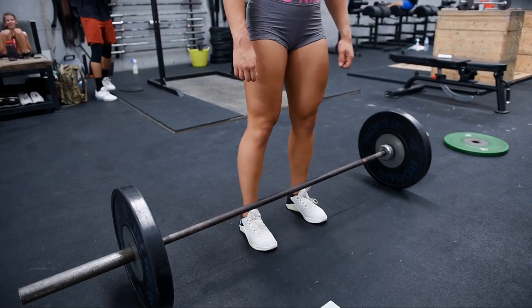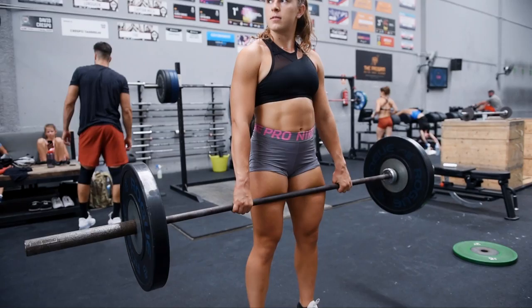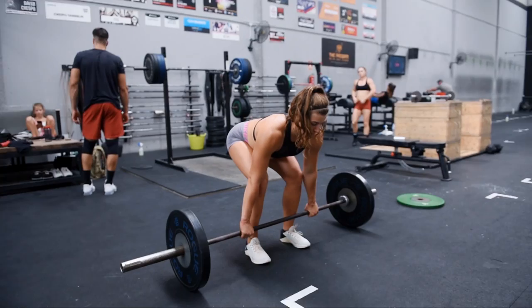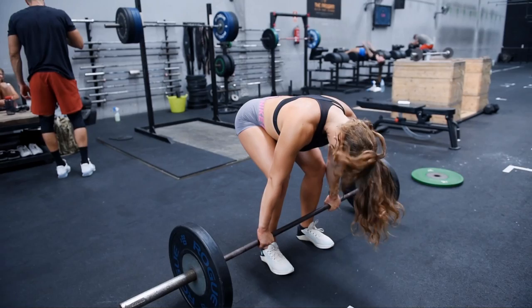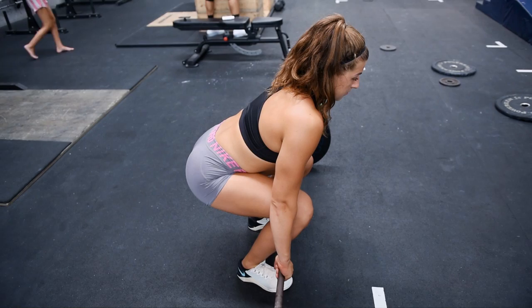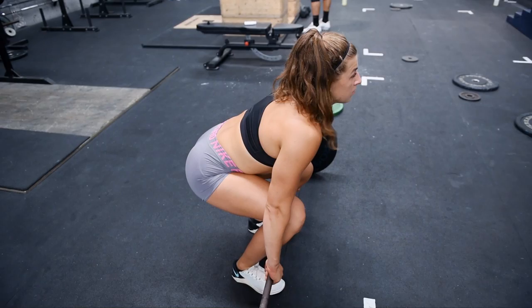If you come around to the side — so Gabby's just going to set up again. The one thing that we want to see is the difference between a clean and a deadlift. The hips are often set quite a bit higher in the deadlift. Whereas if you go into a clean setup, you notice there's a big difference in the hip angle between a clean and a deadlift. We just want to make sure that the athletes are aware of that. A clean pull and a deadlift need to be two distinct movements.